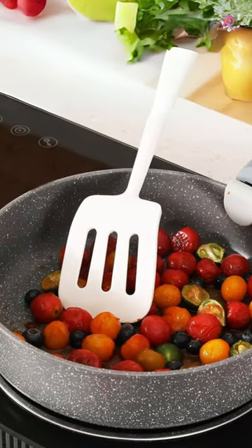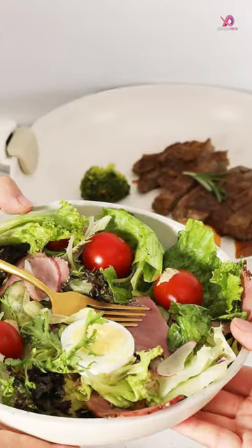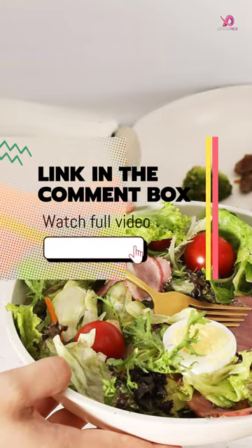One of the standout features of this pot set is its space-saving design. The removable handles allow you to stack the pots and pans easily, saving up to 70% of space in your drawer or cabinet.